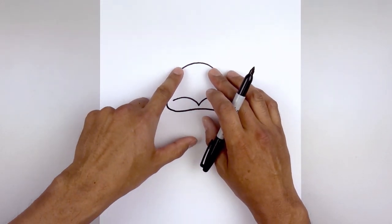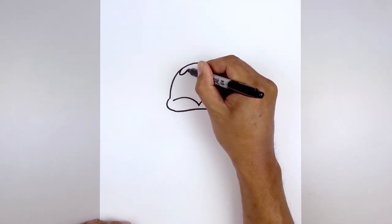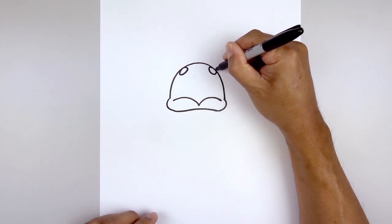Now move all the way up to the top and draw on the nostrils. We'll start on the side of the beak and draw an oval — coming down, up, and then back out. Let's line this up on the right side, going up, down, and then back up.